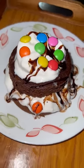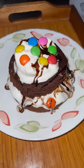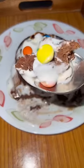It looks very cute. You can give it to the children or serve it to the guests. Try it and tell me how it feels!